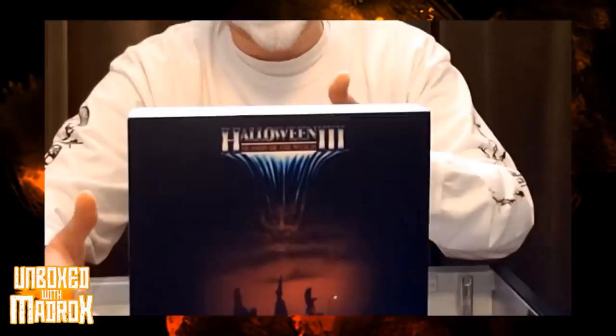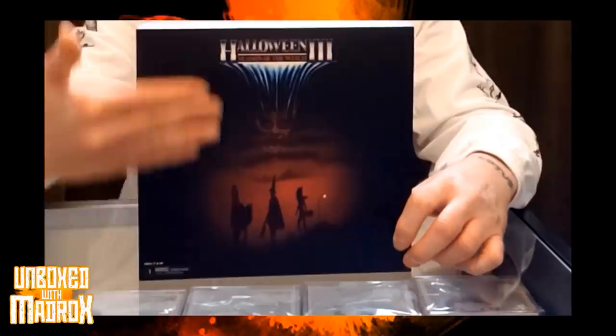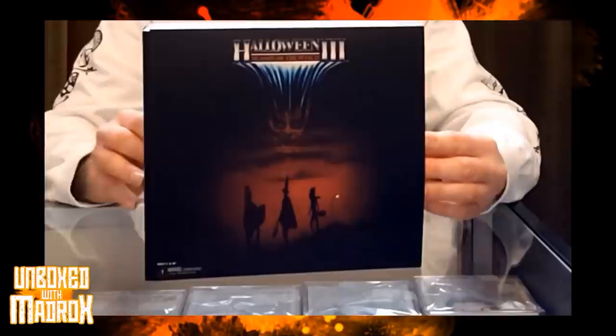First of all, I want to check out the packaging. Right off the bat — Silver Shamrock. I mean, come on. You got a nice slipcase on the box featuring the iconic art from the movie. We're going to slip the slipcase off. Look at that. We're going to set this guy out to the side. It's pretty nice, it's durable. If you want to store this, you can easily flatten it down to keep your corners sharp.